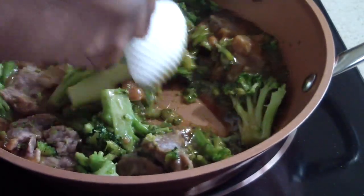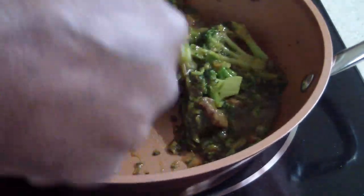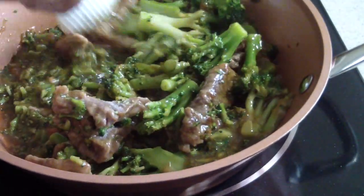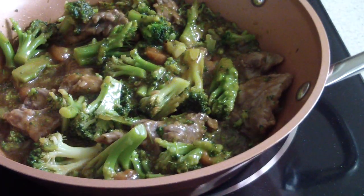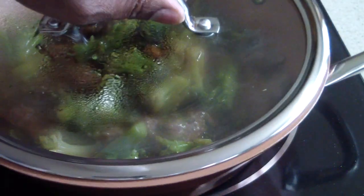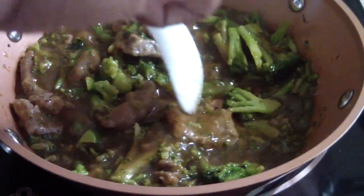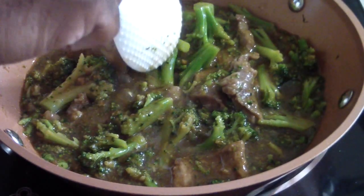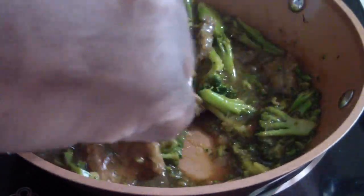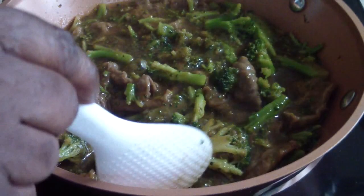Soy sauce. Alright, we're looking about done now, guys. So I'm going to stop it a little short. My broccoli is how I want it — I don't want it to get all soggy. The 12-minute timer has about 1 minute and 50 seconds left, so I'm going to go ahead and turn it off. It's to my liking right now.